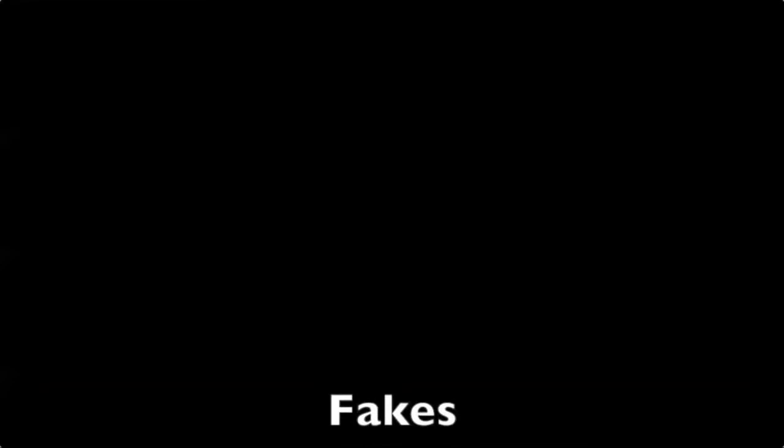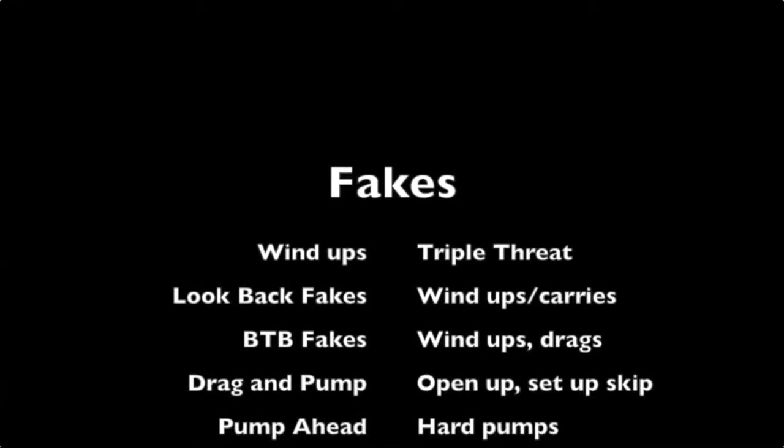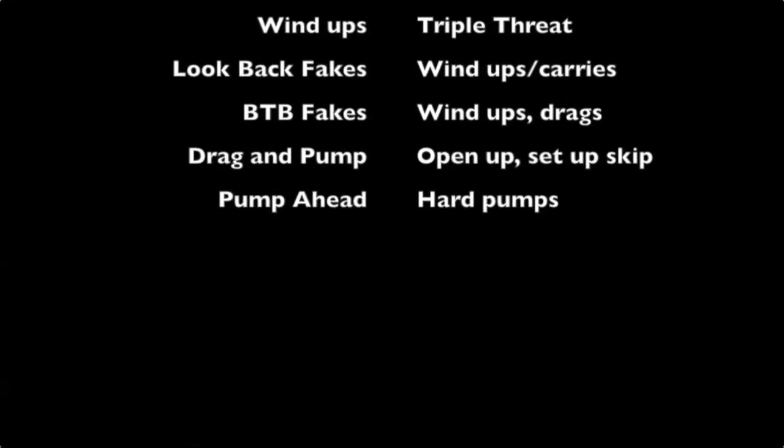Faking is such a big part of man-up play. You've got to fake the rotations out of your wind-up — look-back fakes, behind-the-back fakes. You've got to be able to drag and pump passes, pump ahead, fake behind the back. The more you can fake, the more you're going to screw up the defense.